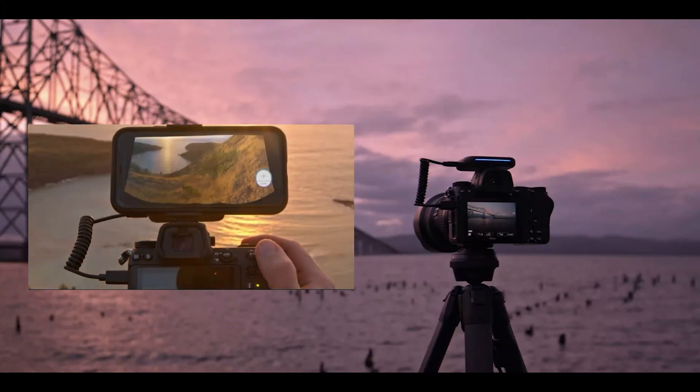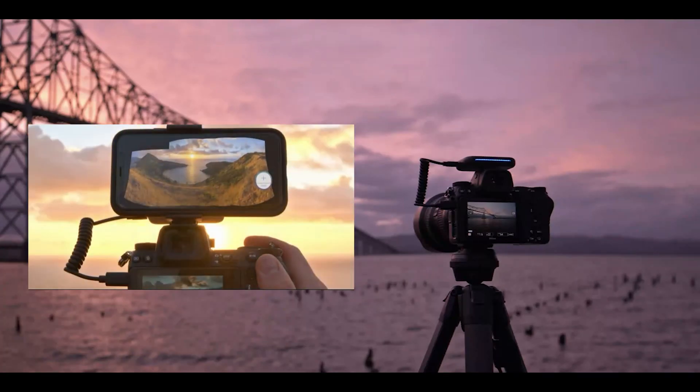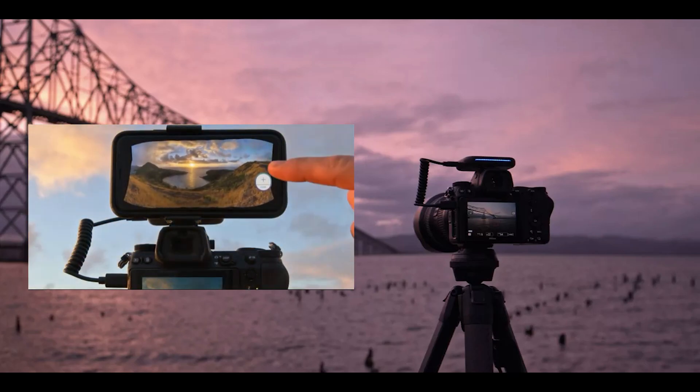It allows you to get panoramic pictures — not only multiple frames in the same horizontal level, but also across several vertical levels, allowing you to compose a panoramic picture with an n by m frame grid.